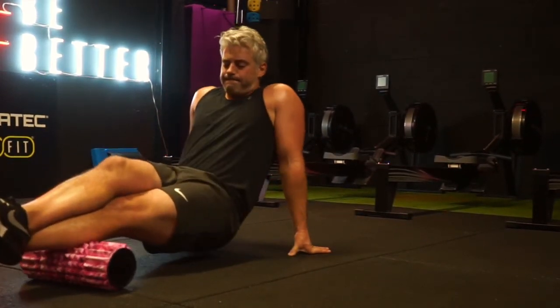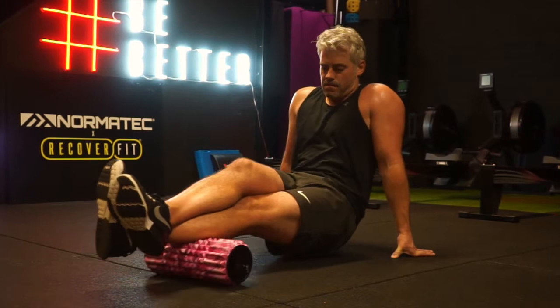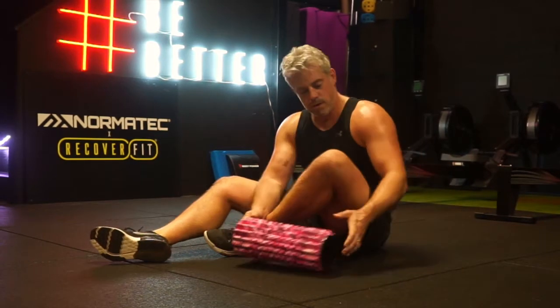Some individuals — or your clients if you're a personal trainer or fitness professional — may feel a bit of strain when holding the upper body through the wrists. You've got to make sure it's as comfortable as possible.